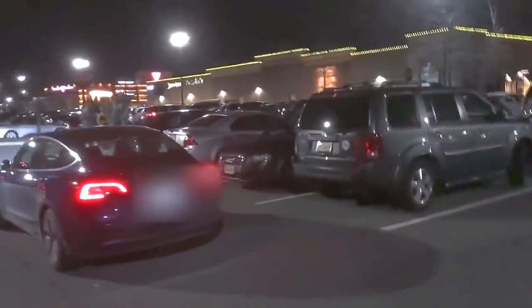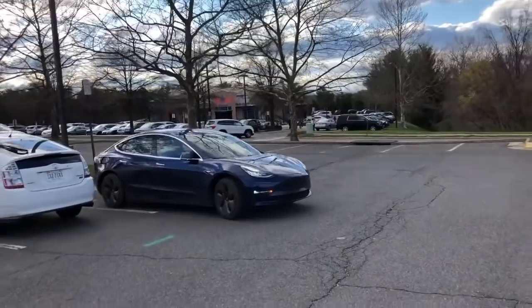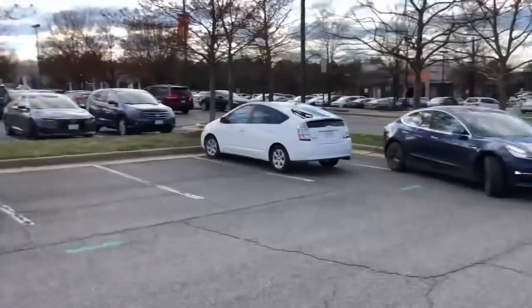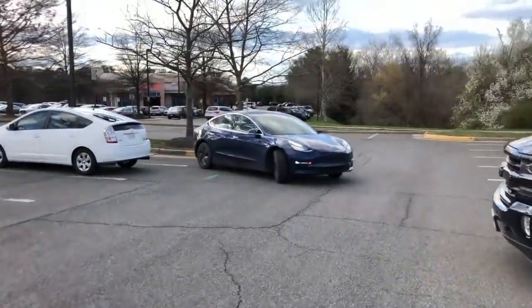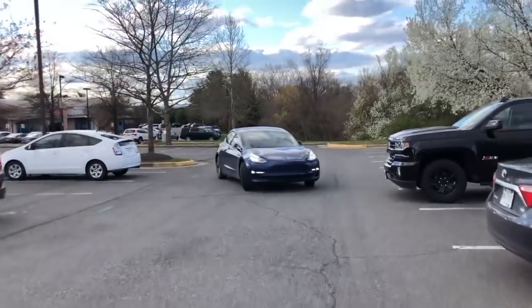Then it continues straight and is able to park right there. Thanks for watching — if you have any questions or comments leave them below, don't forget to hit the subscribe button, and I'll see you guys in the next one. Thanks for watching!